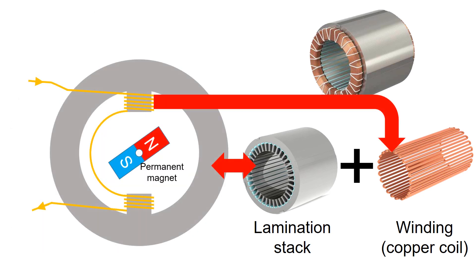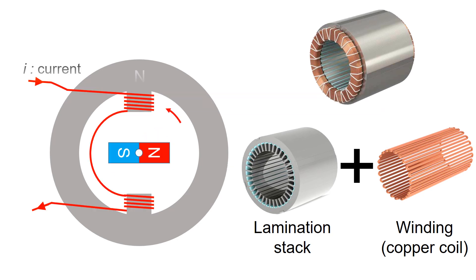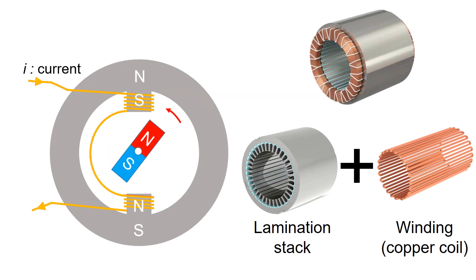A simple illustration of the motor is shown in the figure on the left. The figure illustrates the lamination stack, winding, and permanent magnet. When current flows through the winding, the stator becomes an electromagnet.